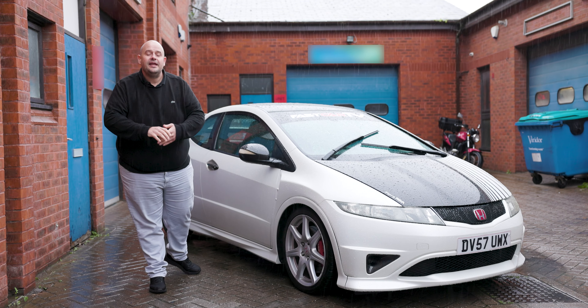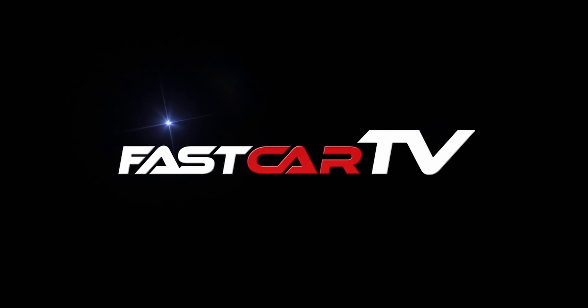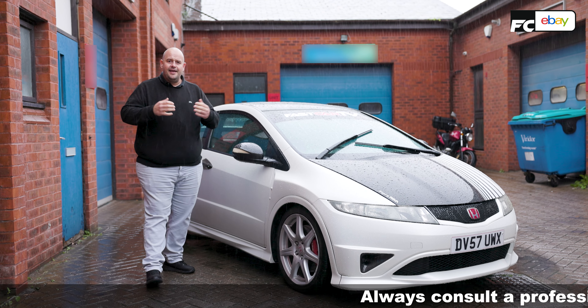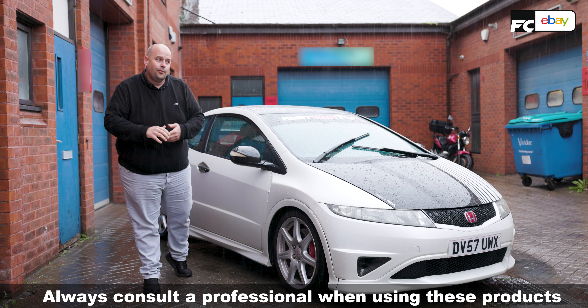Hello and welcome to the Fast Car Big Build in partnership with eBay. Today we're going to be fitting the nitrous kit that we bought last time.